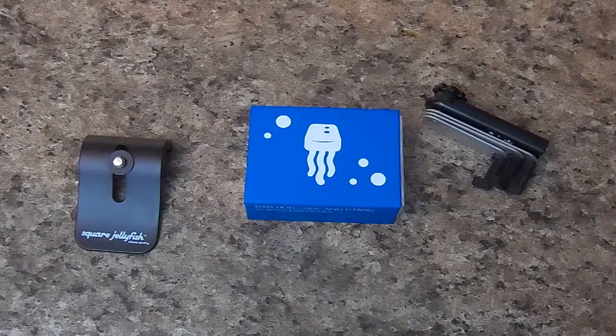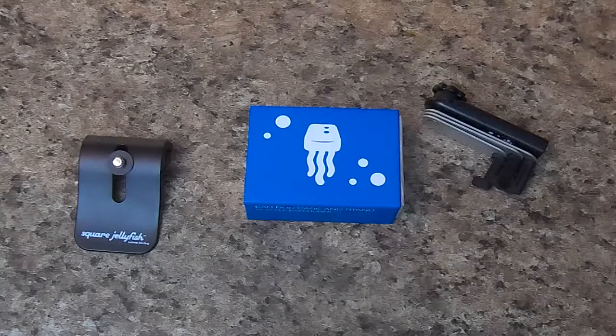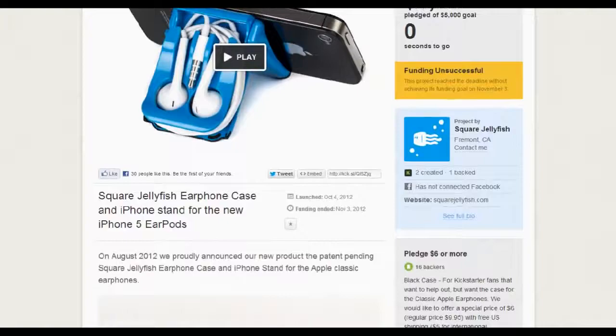Hey guys, what's up, it's me Dalvin here, and in today's video I'll be going over some cool accessories for your iPhone from the company Square Jellyfish. Just to give you guys a little backstory on these products, they started out as Kickstarter projects and were later released after some success.